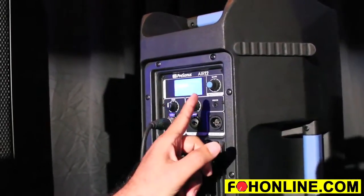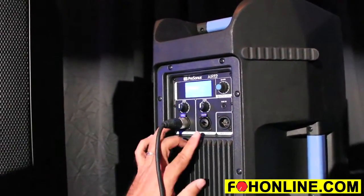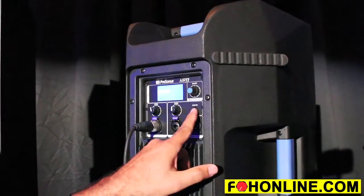There are also treble and bass shelving presets. You have two separate mic line inputs, each with their own separate volume control, and you also have an eighth-inch aux input.